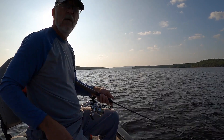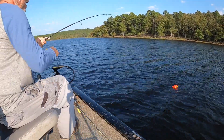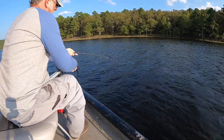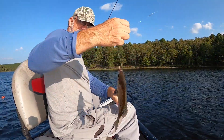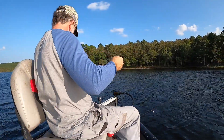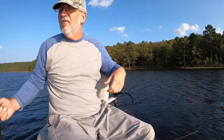It doesn't take long when you're brim fishing with worms. I'm gonna turn the camera off and get back up there where the brim are. That's what I'm talking about right there boys — that's another eater, yes sir! Look at those beautiful colors. It's gonna smell good this evening.